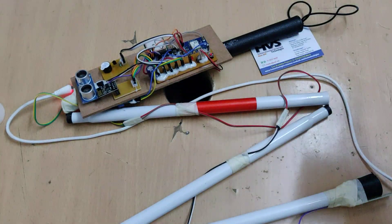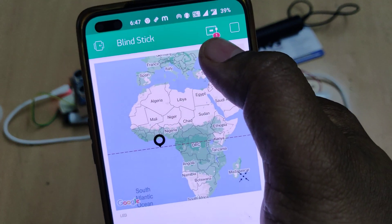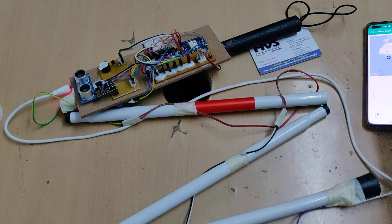Now go to the Blynk application. As of now there is a red icon, which shows the device is offline — meaning there is no network connection for the device. When the device comes online, the red indicator will go away.